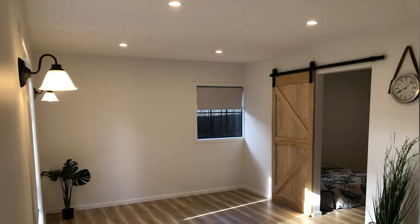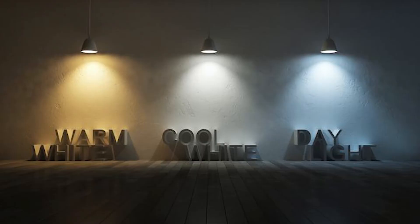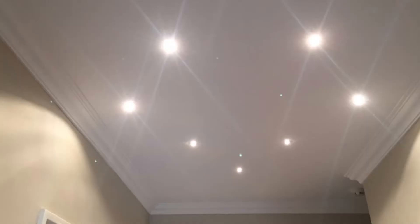We went for a combination of LED lights in the ceiling and some wall-hung lamps as well, which gives us the option of creating a bit of an ambient feeling. With LED lights you have to choose warm white or cool white — also called natural light. Bedrooms and lounges you tend to go with warm white, whereas in bathrooms, kitchens, and office spaces you might want to go for natural light.